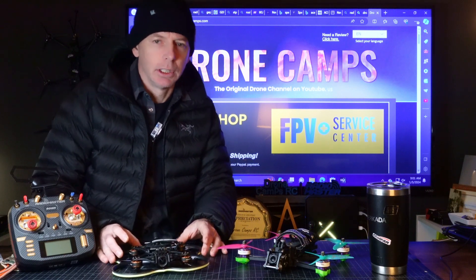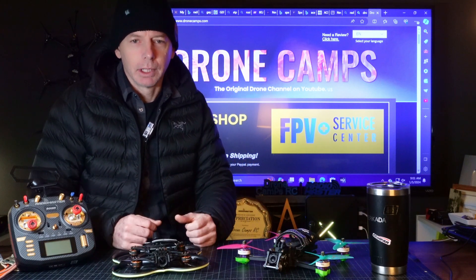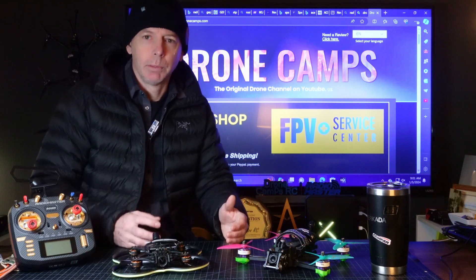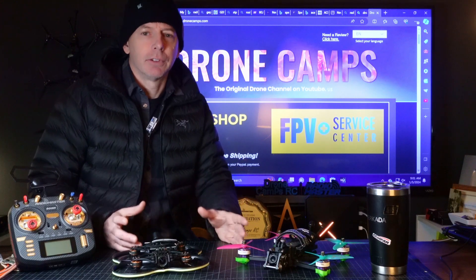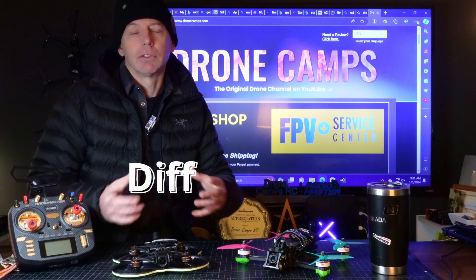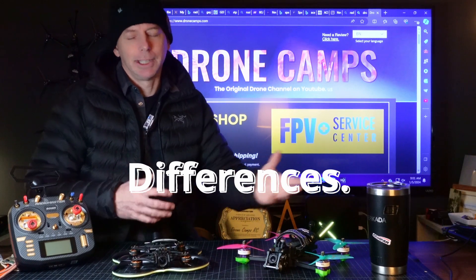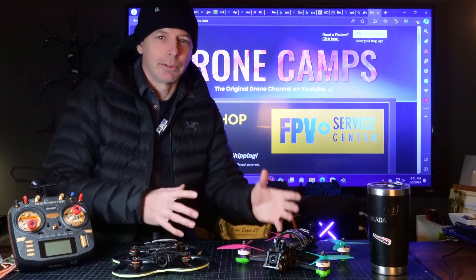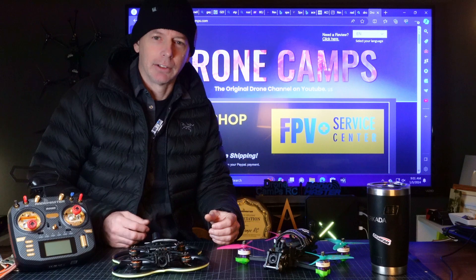No, they don't fly like shit, but you have to know why they're inverted. We're going to talk about the differences between the two. If you're brand new into FPV, this would be a great video for you. It'll really set the record straight on inverted motors versus upward-facing motors. There really is no comparison here — they're used for two different things. So let's go ahead and drop some knowledge now on the bench and talk about why.